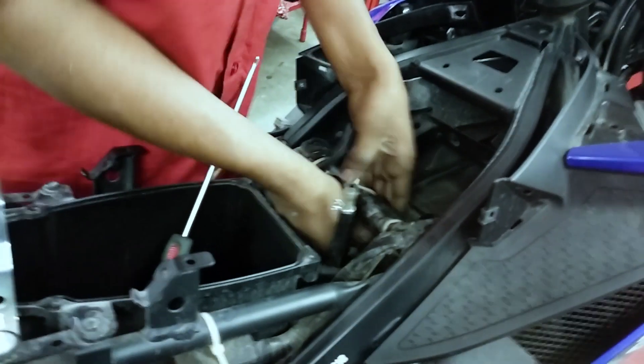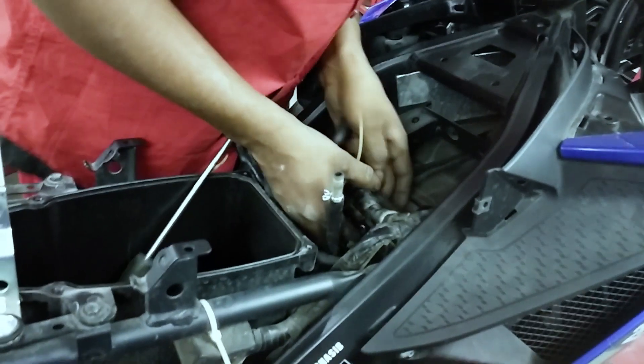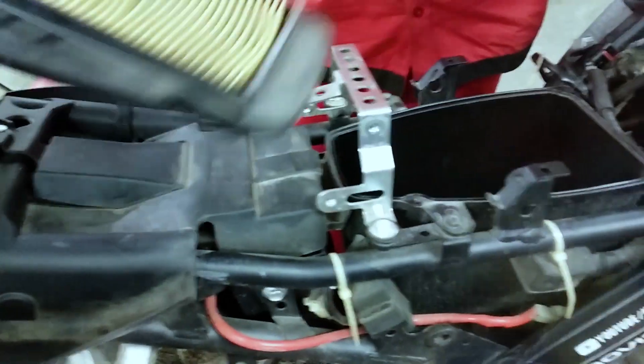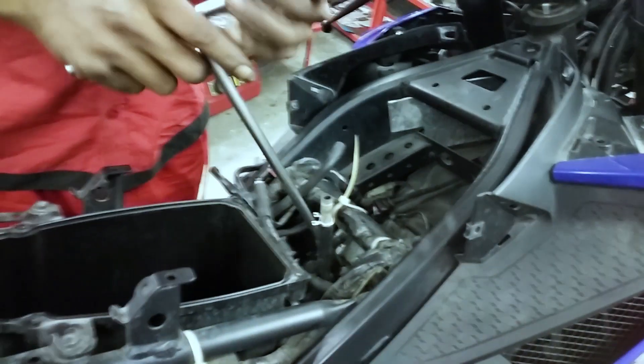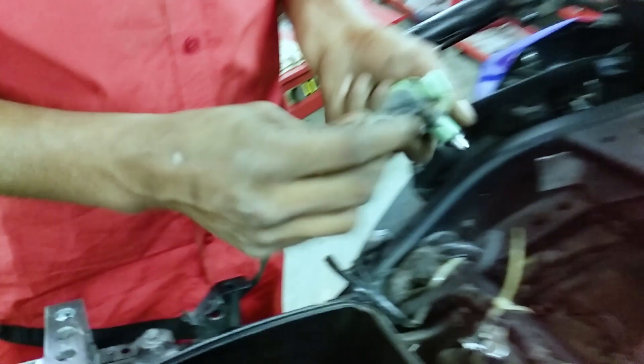Actually, the throttle injector is in a very different way. This is the throttle body. This is the Air Cleaner Box. This is the Air Cleaner Port. This is the throttle injector. This is the throttle body.